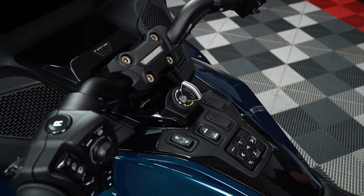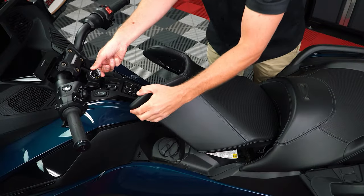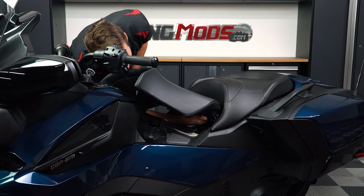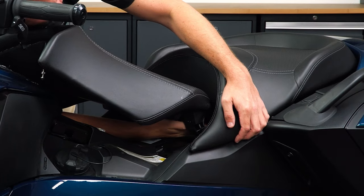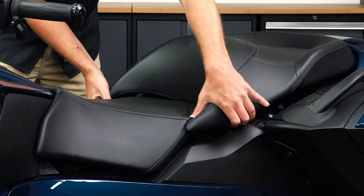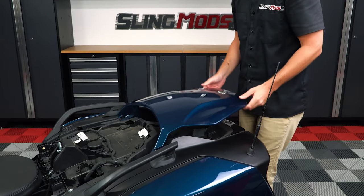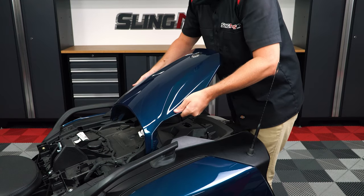Start by pressing down on your key and turning it clockwise so that you can unlock and lift up the driver's seat. Then reach your hand underneath and back to release the two clips holding the back seat in place and just lift it up and off. Now carefully lift up the rear deck panel and tilt it up and back to unhook it from the front.